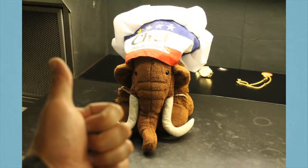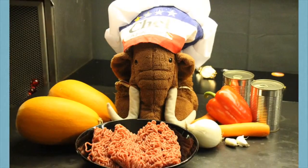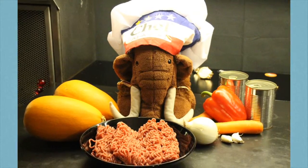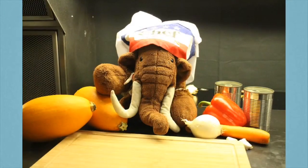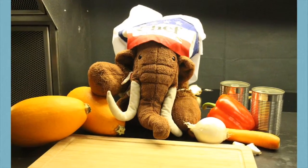Looks great! So, let's start! Hi there and welcome to my today's show! Spaghetti Squash Bolognese — this is really a fantastic dish! And I'm thrilled to present it to you! While we are going to prepare the wedges, put back the meat into the fridge!